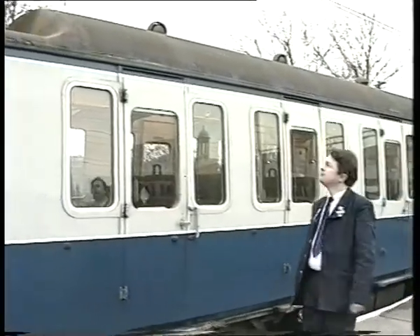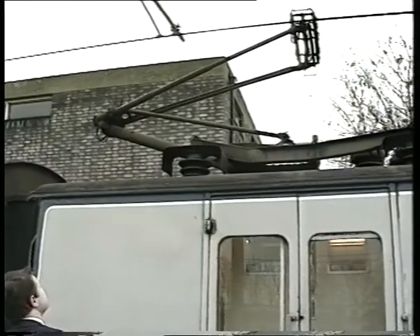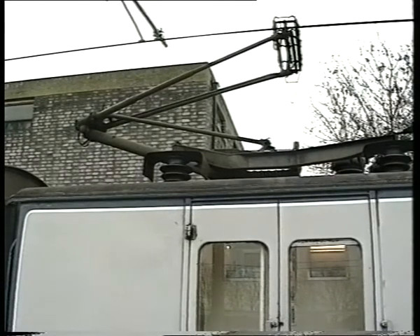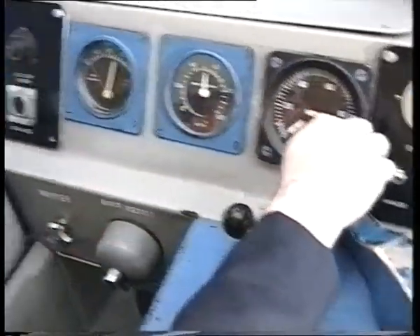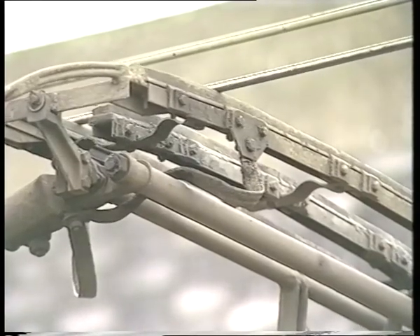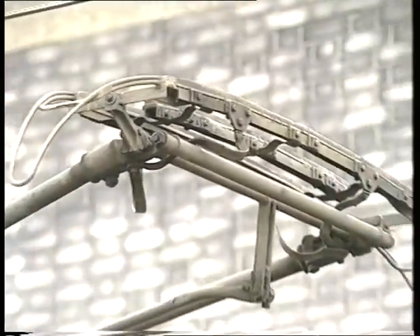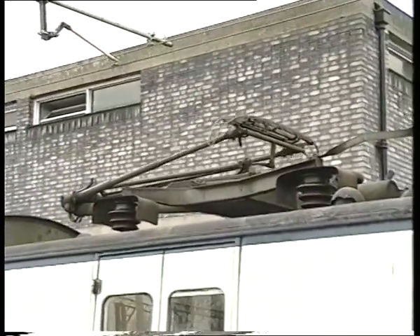If you do discover a defective pantograph, here's what you do. Return to the cab from which you have been driving and put your master key on. Move the master switch to forward or reverse and depress the pantograph down button. This will lower all pantographs if you have units in multiple.